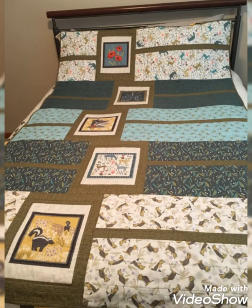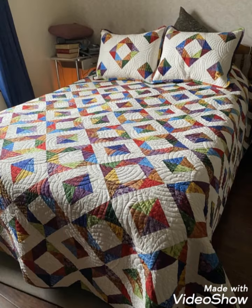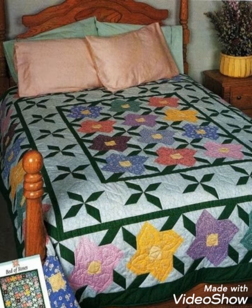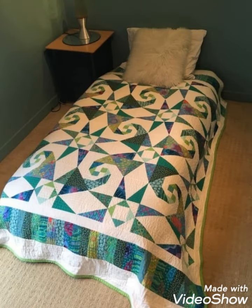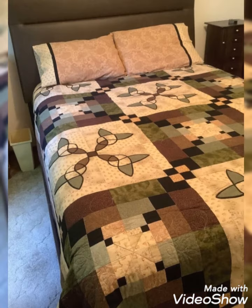Hi viewers, welcome back to my YouTube channel. Today in this video you are going to see different types of DIY handmade quilted patchwork, bedsheet and bedspread cover design and ideas. You can make this amazing quilted bedsheet cover with beautiful color combination ideas. If you like these ideas, please encourage me by subscribing my channel, liking my videos and sharing my videos with friends and family members. I hope that you love my designs and ideas. Thanks for watching my video.